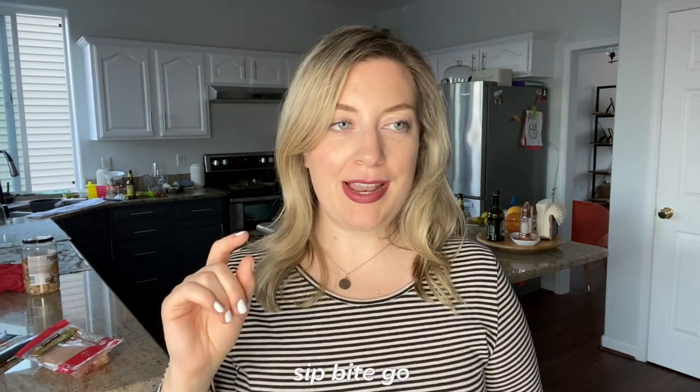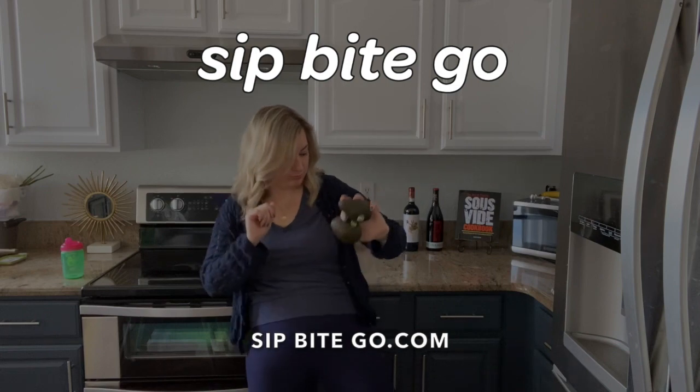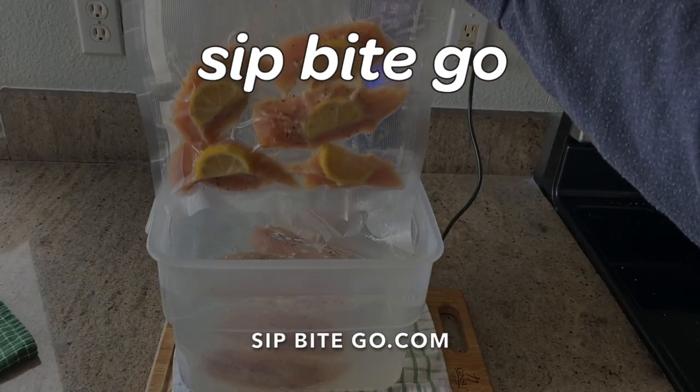If you liked this video, be sure to subscribe to the Sip Bite Go channel on YouTube — I'm constantly uploading new videos. I have so much to share about sous vide cooking, growing fresh herbs, and I have a whole entire kitchen remodel coming up. I've repainted these cabinets behind me, so there's just so much coming up. Definitely subscribe, like the videos, and hit the bell to be notified when something new comes out. Until next time, I hope you have a wonderful and delicious day — cheers!